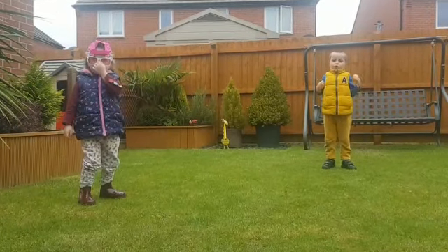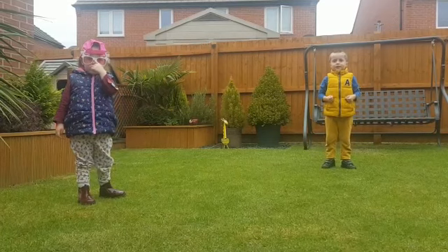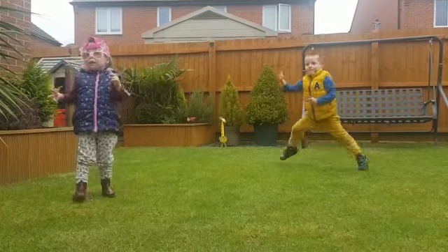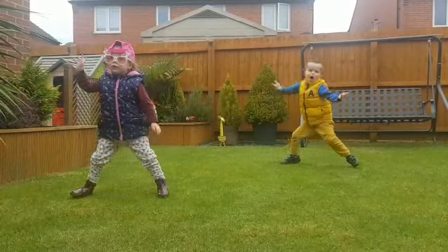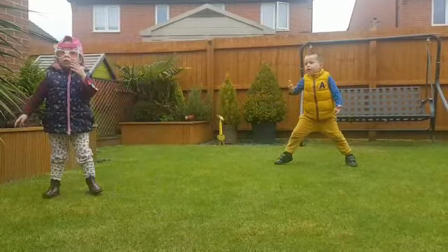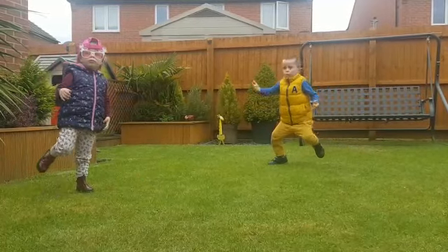Now next it's going to be the Spiderman. 5, 4, 3, 2, 1.